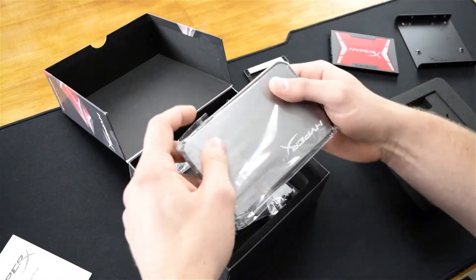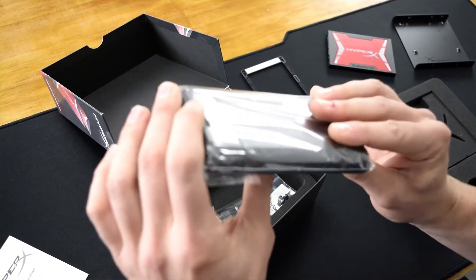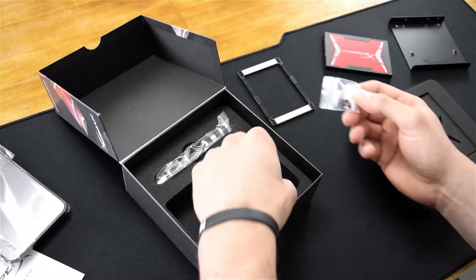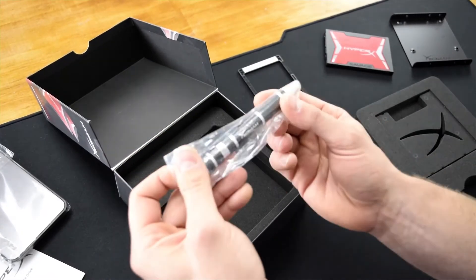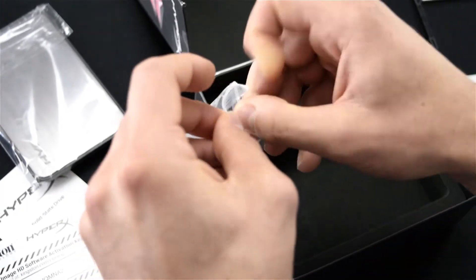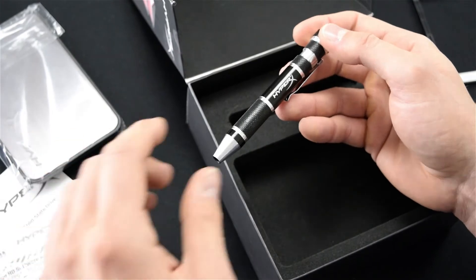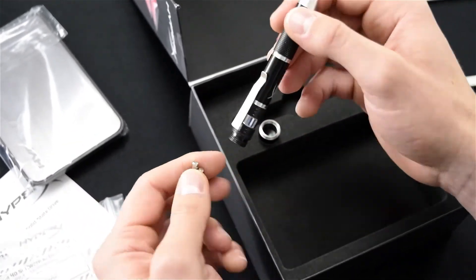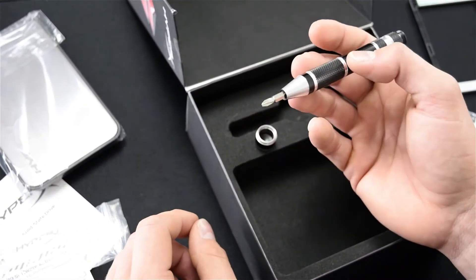They've also thrown in a USB external enclosure, which is pretty handy and looks like it's pretty high quality. We've got the SATA cable, mounting screws, and what appears to be a pen — though Kingston's on to the fact that none of us actually know how to write with a pen anymore. What this actually is is a magnetic screwdriver for installation.